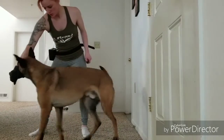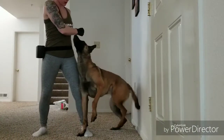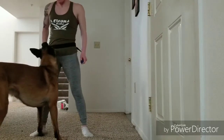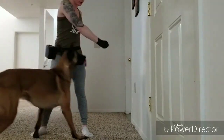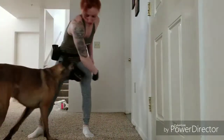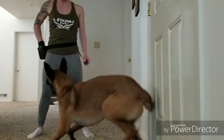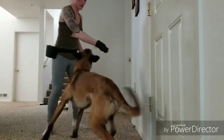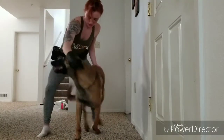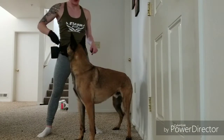So he has to do a circle — we'll reward that. Heel — good. So circle — good. And that was sloppy but he's trying to figure this out — it's like a foreign language at first. Heel. So we'll do the circle — good job. I don't want him to spin all the way like that, but he's doing pretty good.